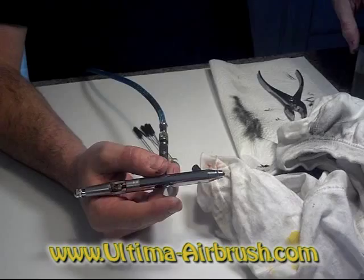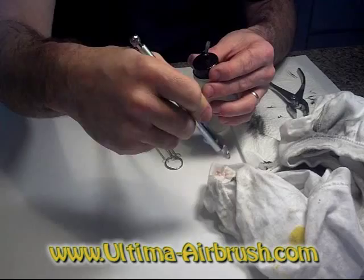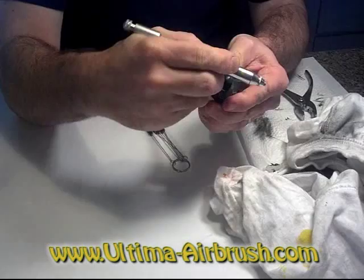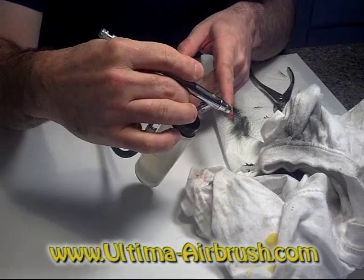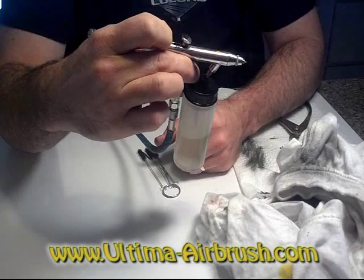Take your lacquer cleaner. Once your airbrush is all dry, you want to make sure there's no paint in there, no cleaner, no water — nothing — because they don't mix very well. Put that up inside and all you need to do is spray enough to get it to come out. You don't need to keep spraying it. Once it's out, that means this whole area right here is now full of the lacquer cleaner — it's sitting in there soaking and loosening up everything on the outer walls.